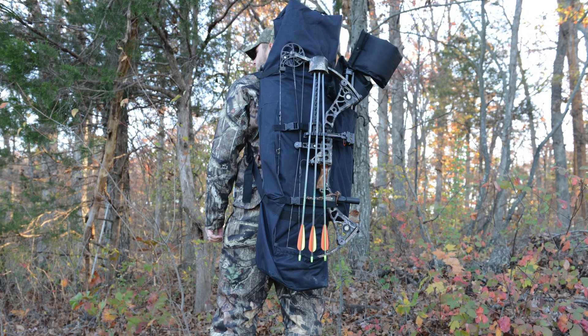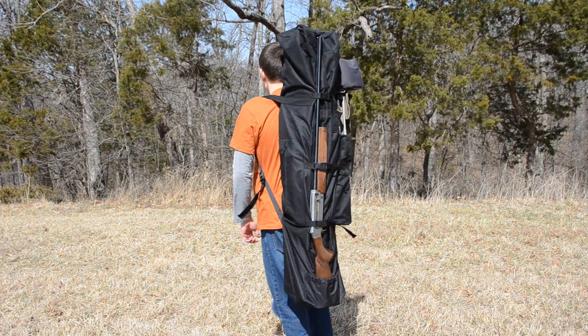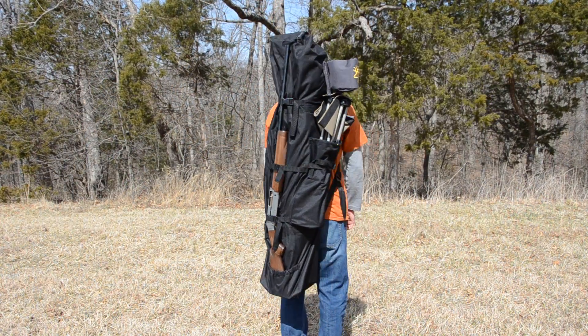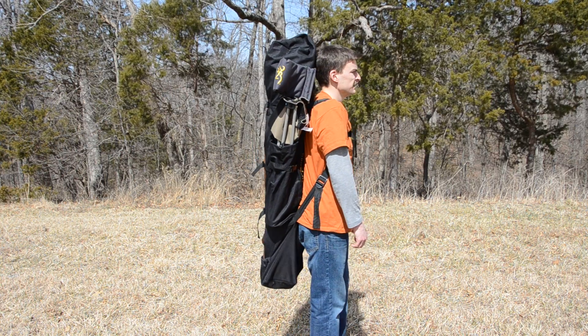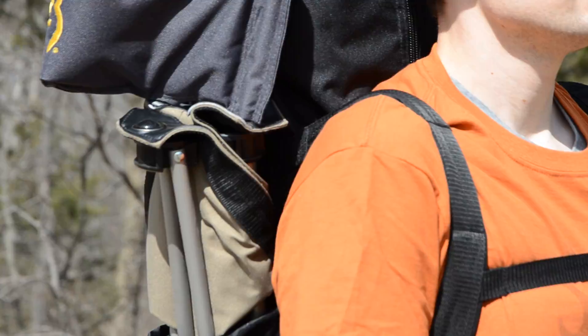Last but not least, let's take a closer look at the carry bag. Along with carrying your blind, the carry bag can also carry your compound bow or gun and your blind chair, so your hands are always free. The shoulder straps are padded so getting to your favorite spot isn't a strain.